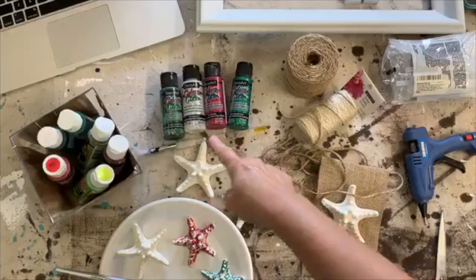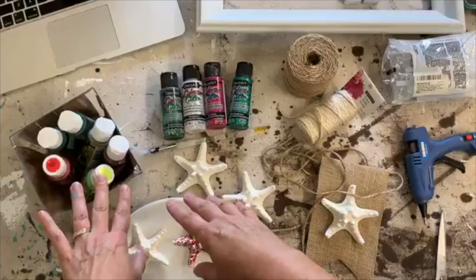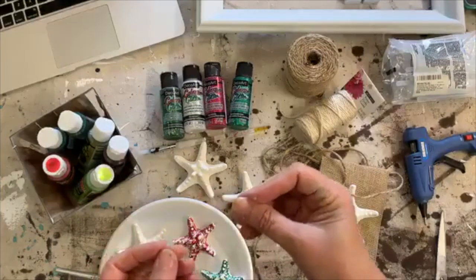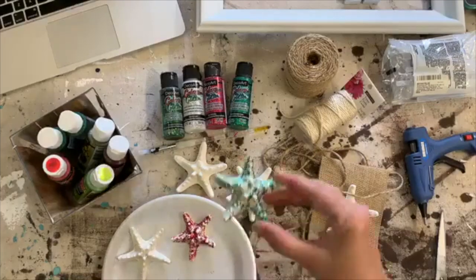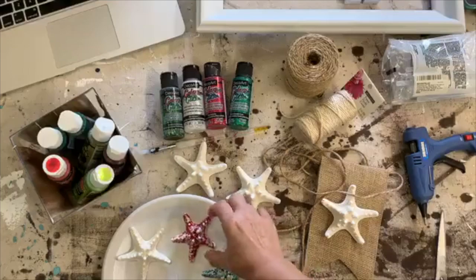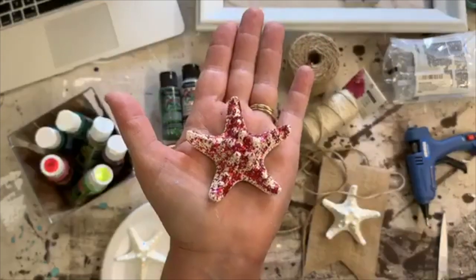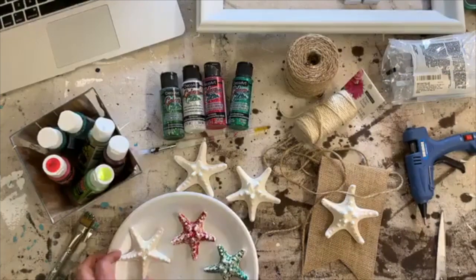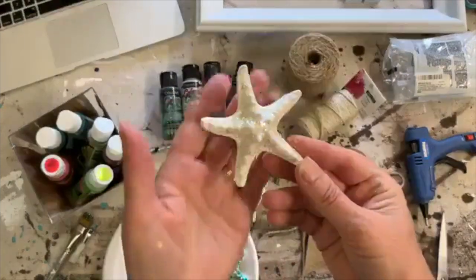A nice thing about all the glitter paints is that the paint part is actually translucent, so you could put any color underneath and it's going to look different. You could put pink under that and it's going to look different, or you could put red under it or whatever.